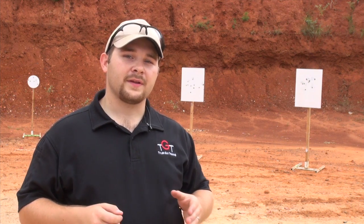I like to draw on plate number 4, the outside plate on the right-hand side of the stage. That way I can swing the gun from left to right coming into the stop plate, which is by far the most difficult shot on the stage.